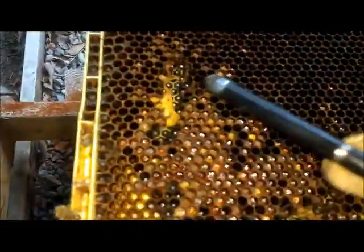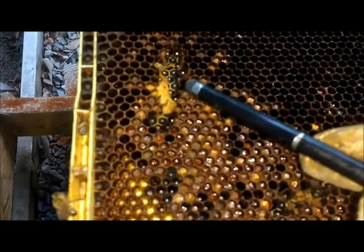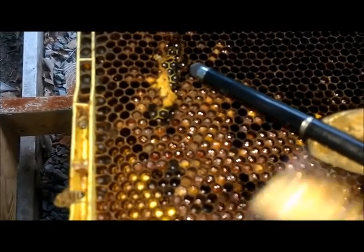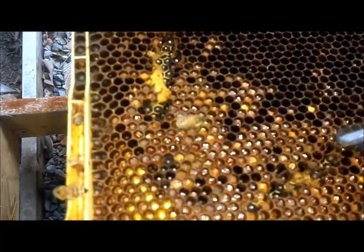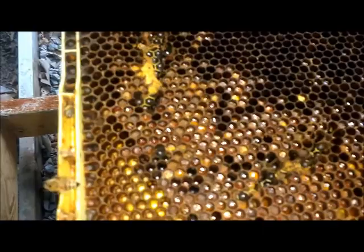Right here you can see that's a cocoon where the worm is in — it's a wax moth larva. If you let it go, it will eat up this whole wax area and destroy the whole hive.